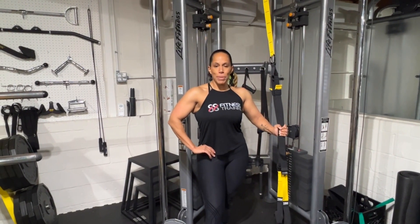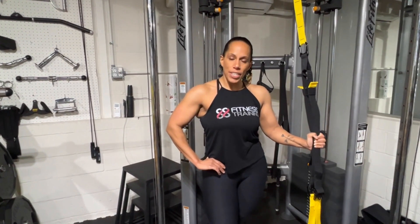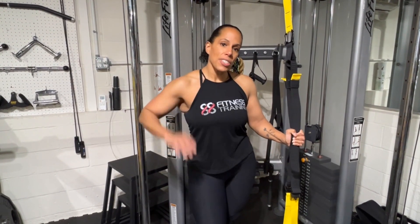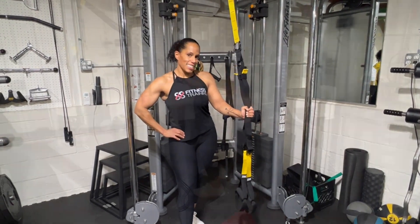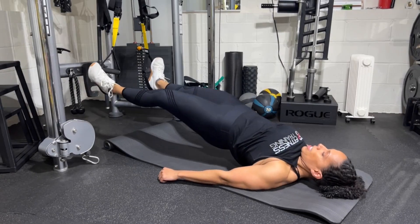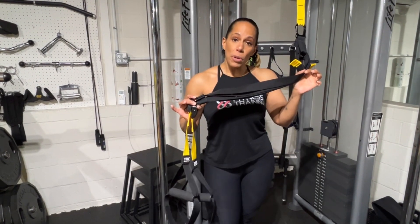Hey everyone, Camille here from 88 Fitness Training. Thanks for tuning in — today I have a lower body TRX video for you. It's a special request, so thanks for asking. I'm going to go through five exercises for the lower body for muscle hypertrophy using the TRX, and make sure you stay to the end for a bonus exercise. Today I'll show you how to use the TRX suspension system for lower body only exercises.